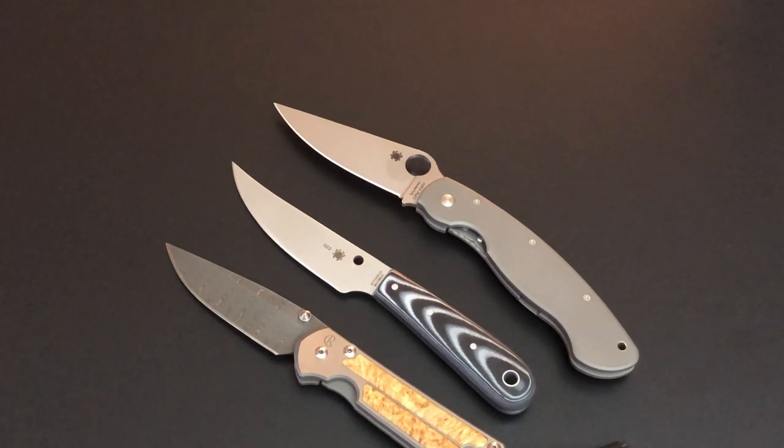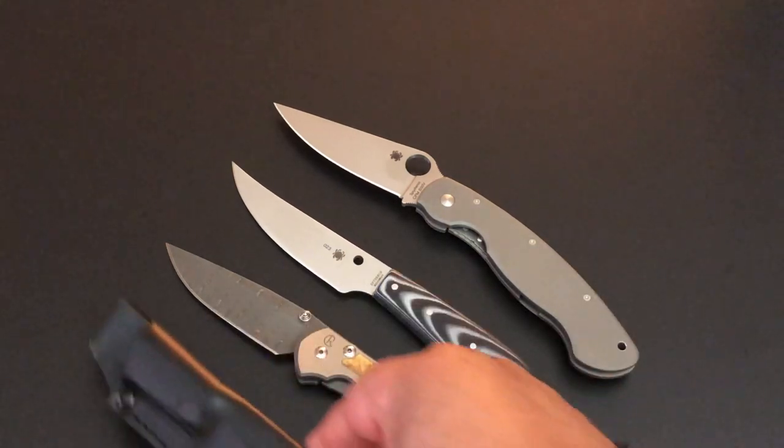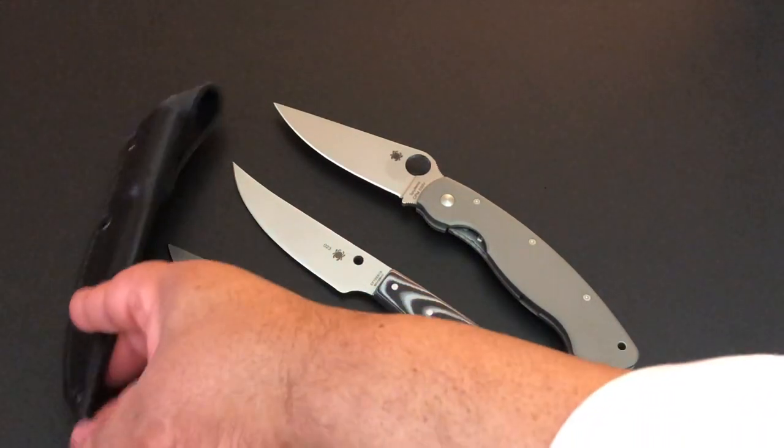So the knife of the day — the new Spyderco Bow River fixed blade by Phil Wilson. It weighs only 3.9 ounces, and of course you get the sheath along with it.